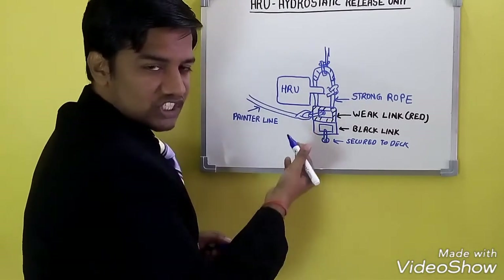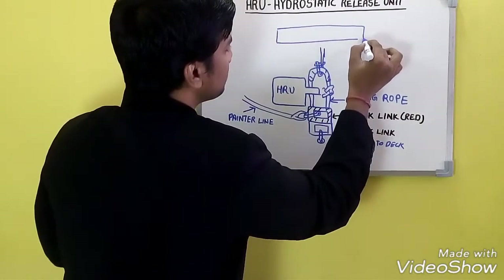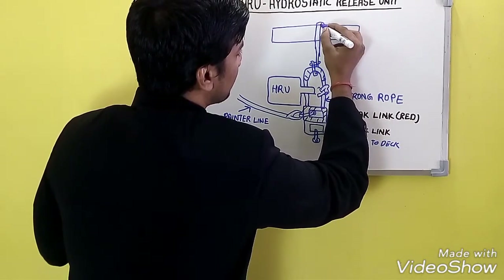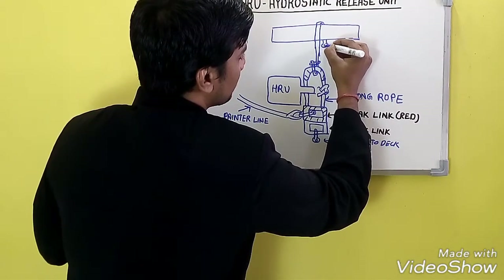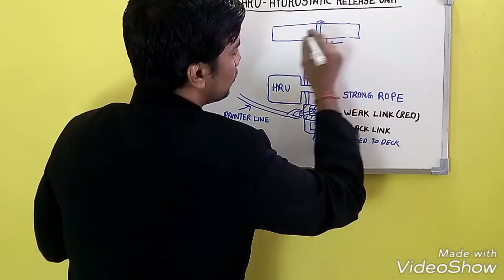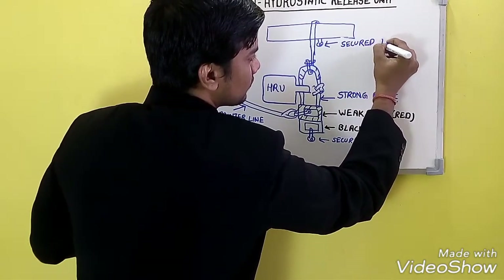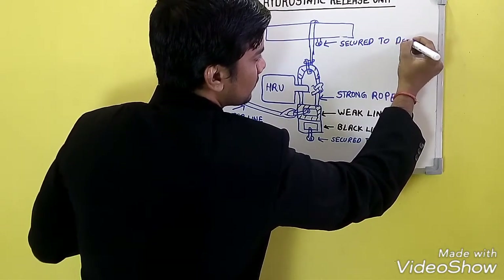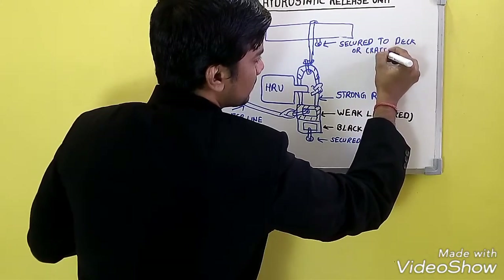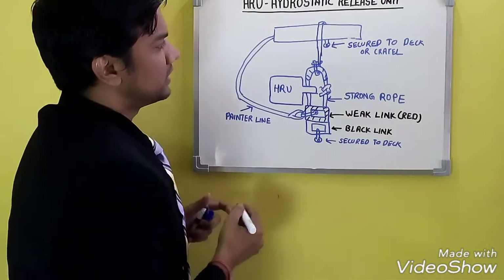You can extend this diagram further. The strong rope goes over the life raft and is secured to the deck or the cradle which holds the life raft. The painter line is attached to your life raft.